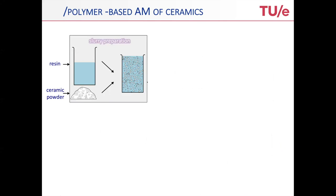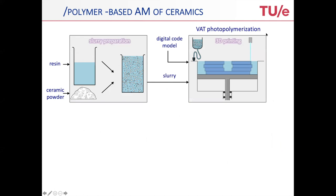Let me start with the polymer-based additive manufacturing of ceramics. You can see here the slurry — that's actually how it all starts. The slurry is basically a mixture of a photoactive resin and ceramic particles. That goes into the real 3D printing, which uses a photoactive polymer exposed to a UV laser, which cures it. This is the VAT photopolymerization, and this is the real 3D printing step.